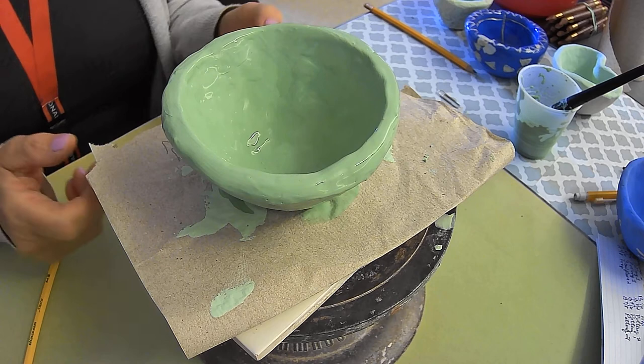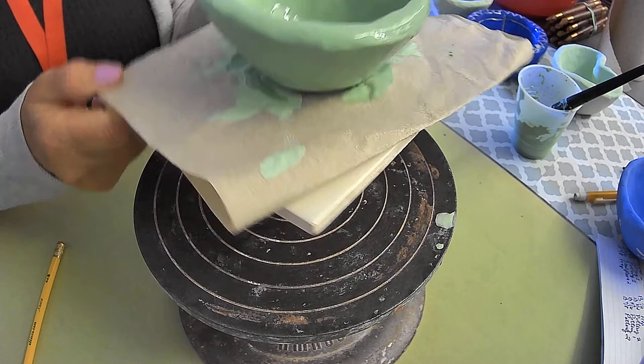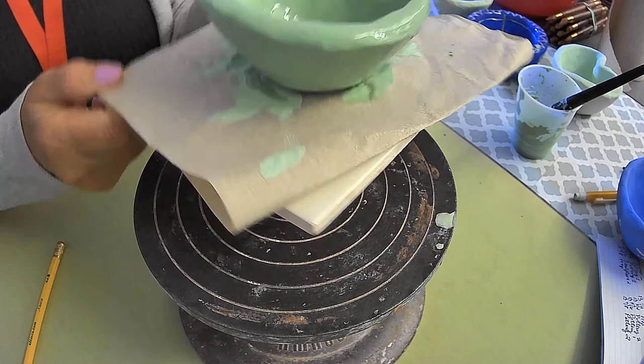When I'm done with the third coat — after this is dry — I'm going to add a third coat, which goes exactly the same as I showed you for the second. I can pick it up by the tile and put it on the shelf if class is ending for the day, or I can move it over so I can work on something else while this dries.